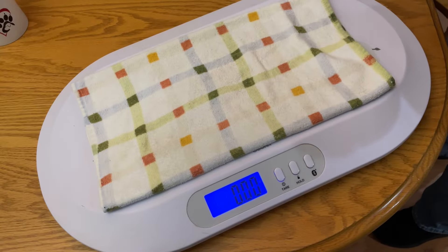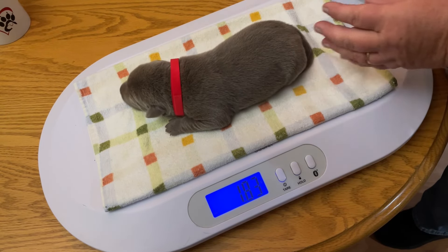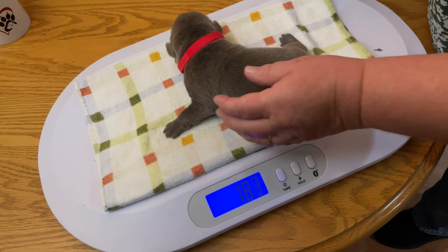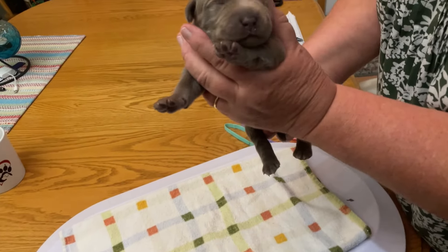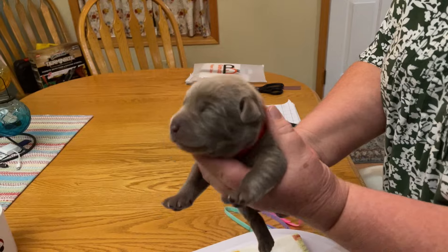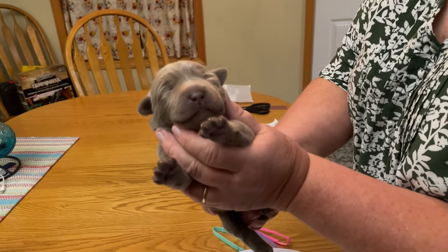Silver female with the red collar. Let's see how she's doing. 2.83 pounds. She's growing — she was only 13 ounces when she was born. Smile for the camera sweetie. Such a pretty baby.